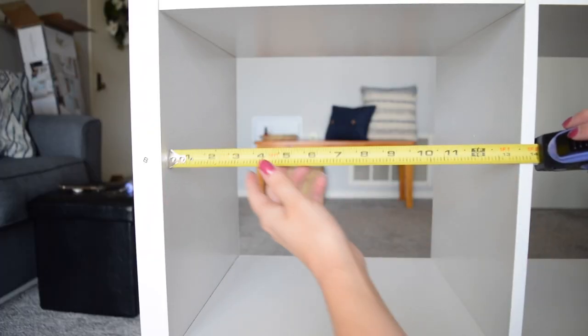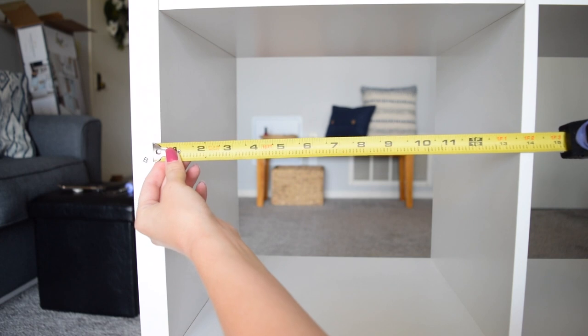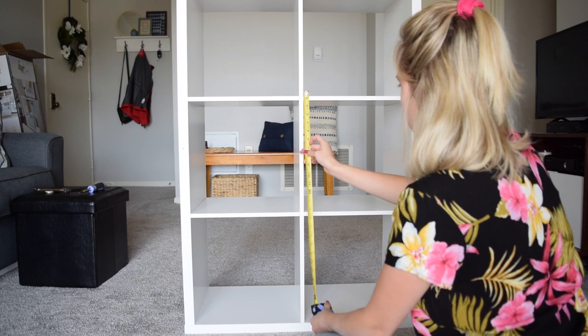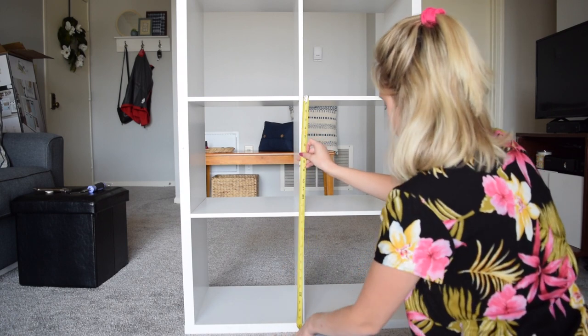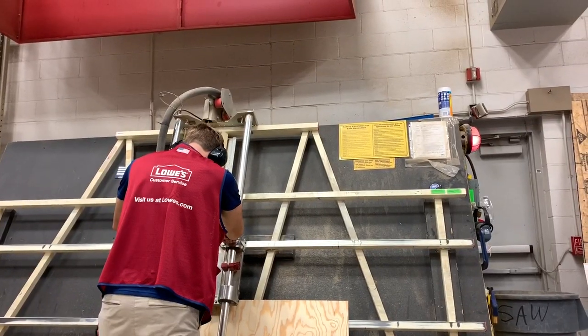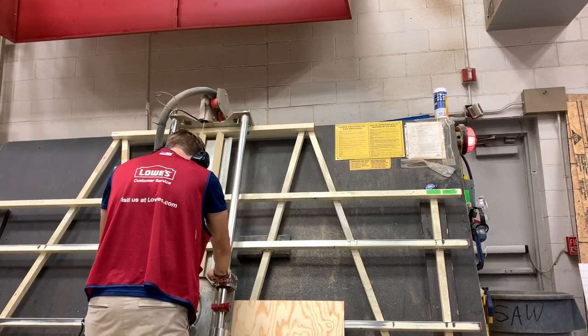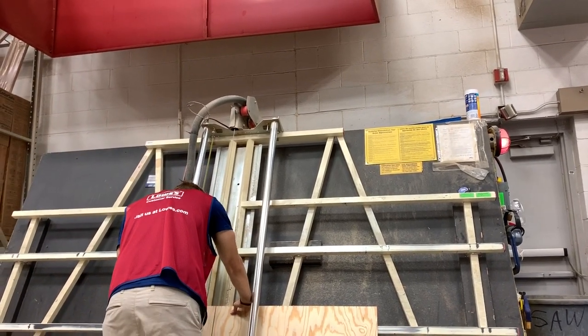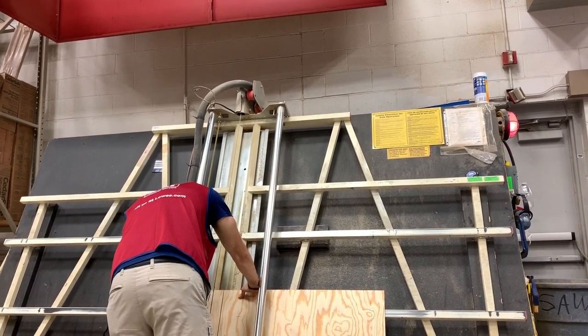After the shelf was assembled, I measured for the size of the doors. I wanted them to cover the bottom two cubes, so I needed each door to be 28 by 14 inches. Always measure your own shelf because my measurements might not be your measurements. I set it aside and headed out to the hardware store to get everything I need to make the doors and the insert shelf pieces. I went to Lowe's to get a piece of plywood — they will actually cut your pieces down to size for you for free — and I got both of my doors cut and four 13 by 13 inch squares.